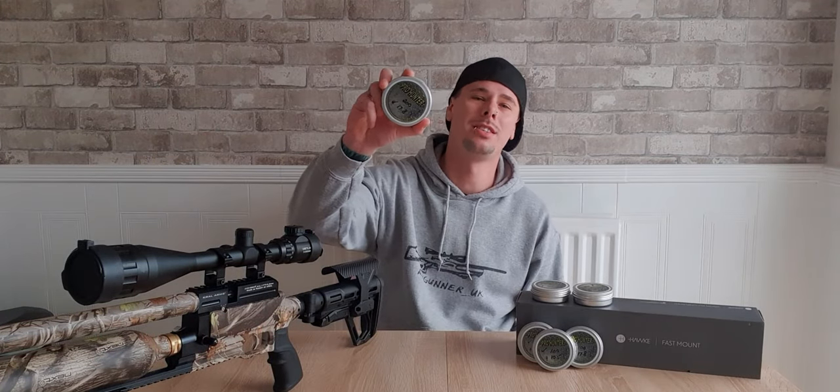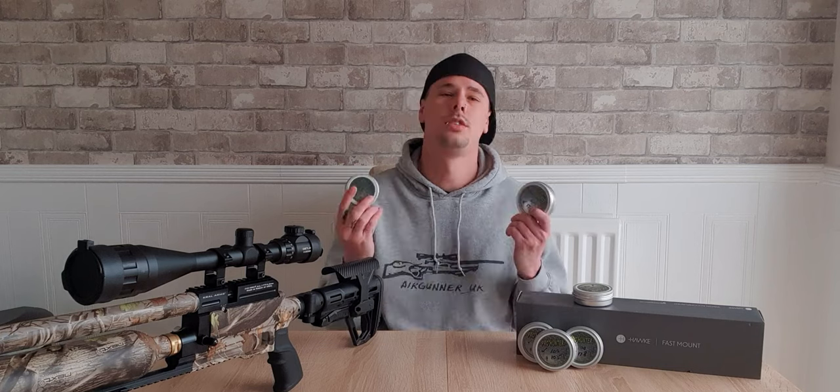Hey guys, welcome to my channel. This week we are talking about Pro Hunter Slugs. Pro Hunter Slugs is a UK-based company based down in Essex. It was started by Graham and Yvonne, and these guys are the UK's leading manufacturer for sub-12 foot pound slugs. Let's get into the video.